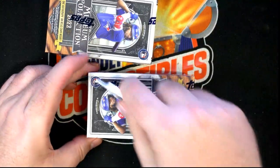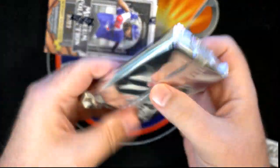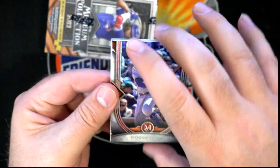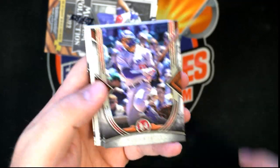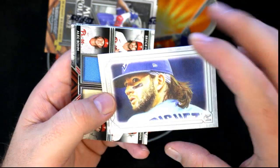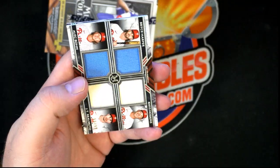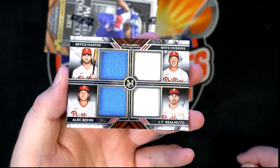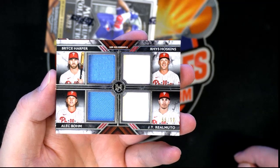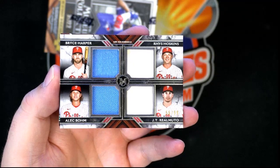All right, let's see here. There is Mookie Betts. CJ Abrams rookie. Oh man, look at that — nice canvas repro, I'll actually put that into random too. Phillies quad, okay — nice one right there. Hoskins, Harper, Romero, and Bohm — good one. 56 of 99. We'll have the 12 Phillies owners for that bad boy. Awesome card. Nice Ichiro.